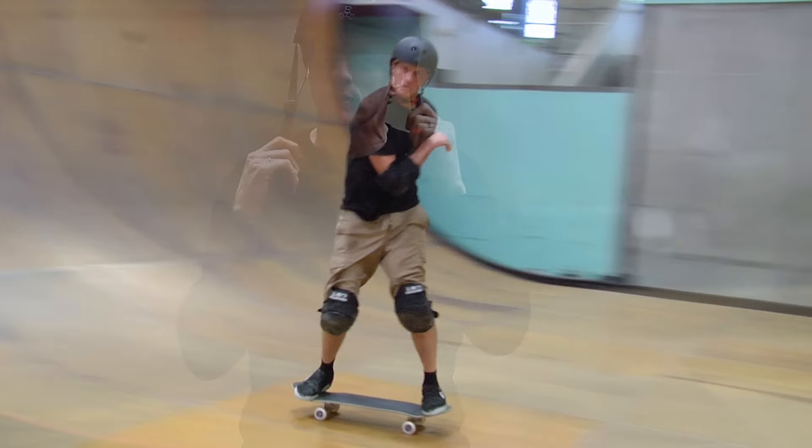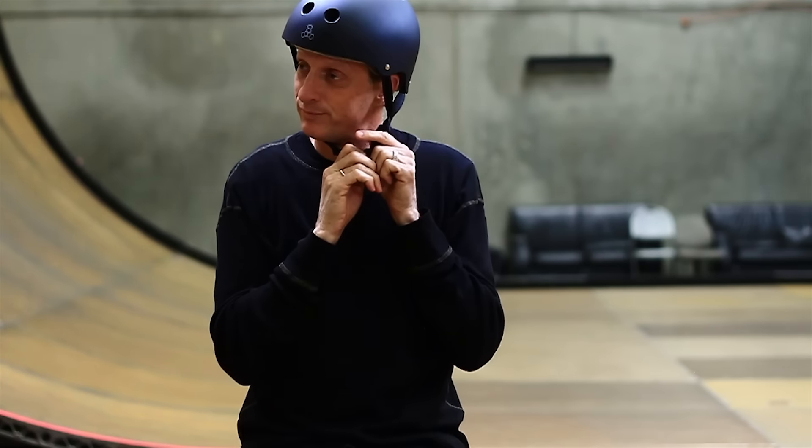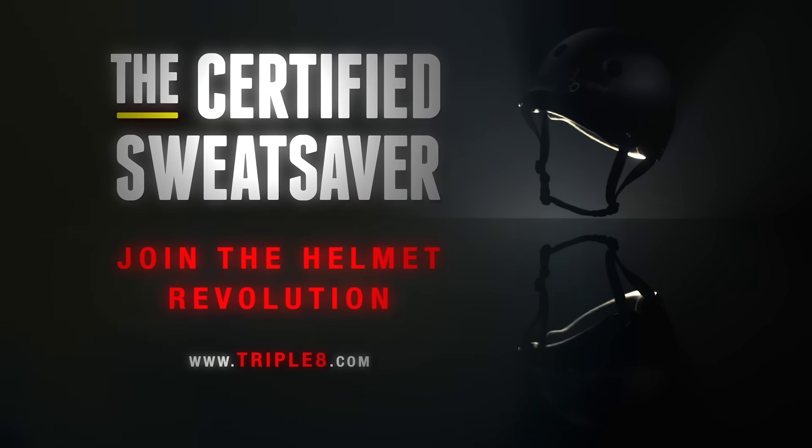This is it — a proper skate helmet. Fits right, looks good. This is long overdue, what can I say?